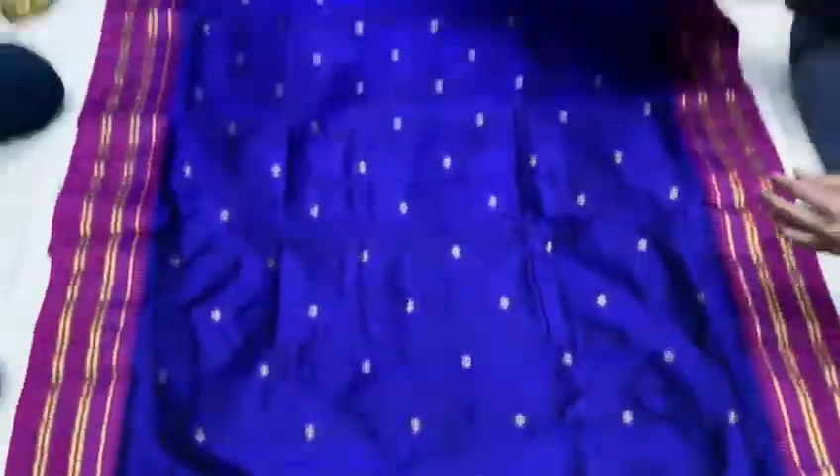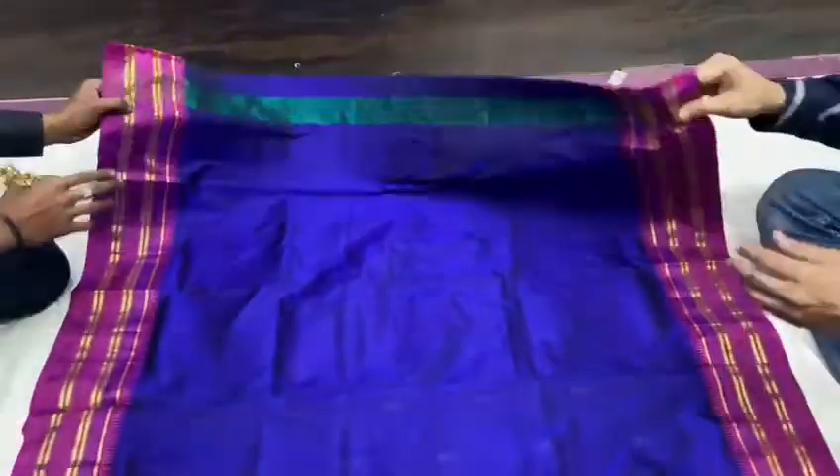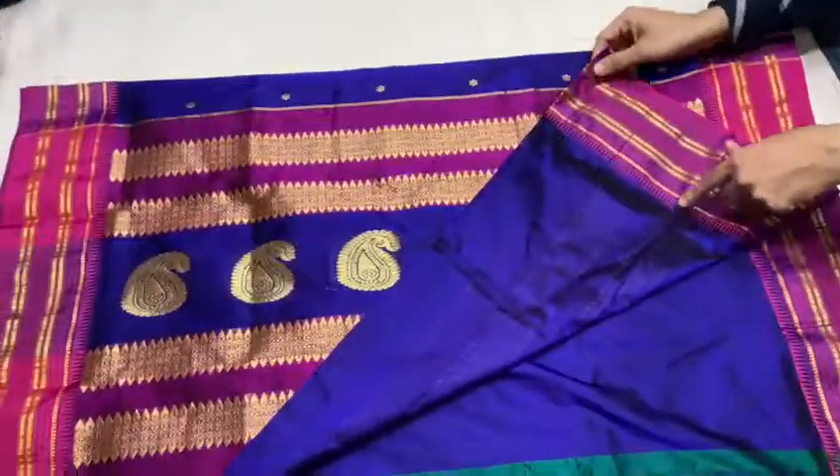The shoulder is about 2.5 meters. The other side is not plain. If you have a blouse piece, we are able to make it — running blouse piece.